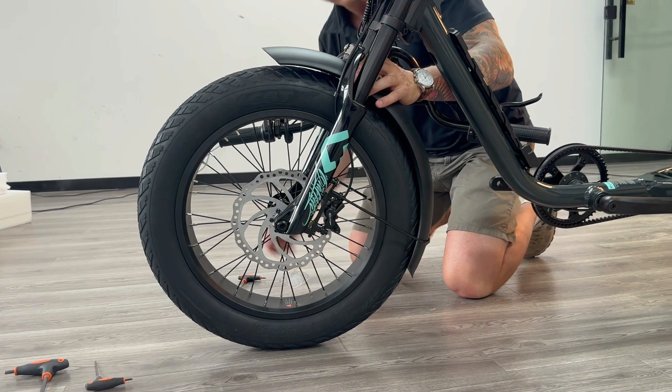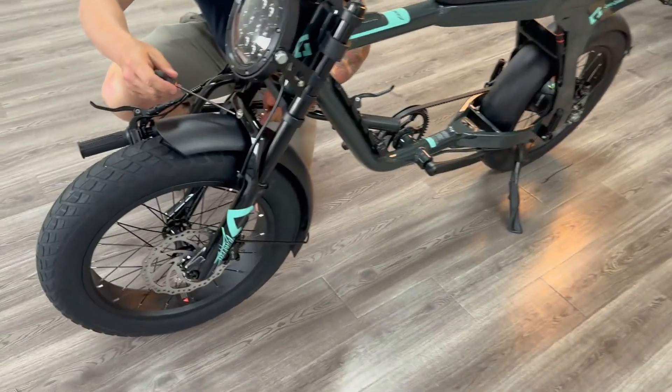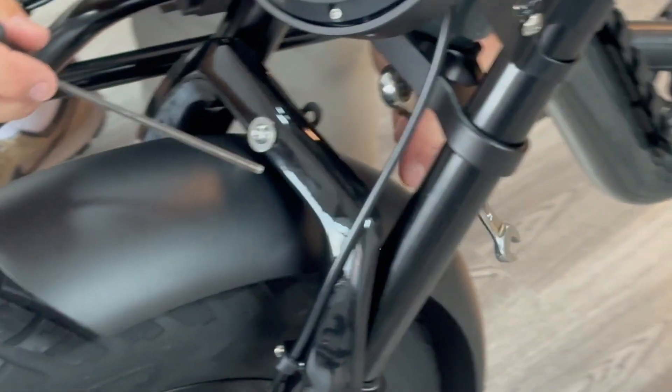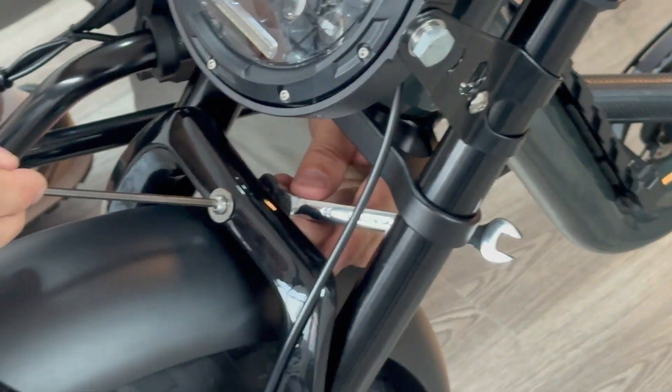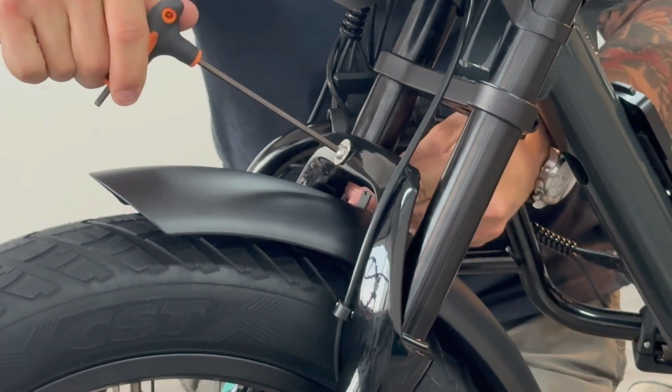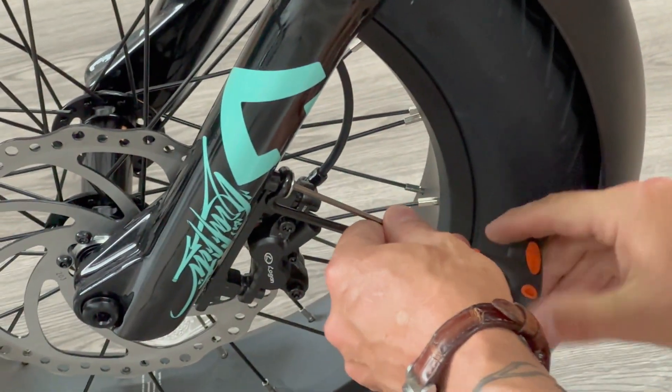Now that the wheel is on, we can complete the front fender install. Move the fender up and down to the desired height, making sure you have consistent spacing around the tire. If you're using off-road tires, you may want to leave a bit more space. Tighten the center bolt to secure it in place, then go ahead and tighten the side bolts as well.